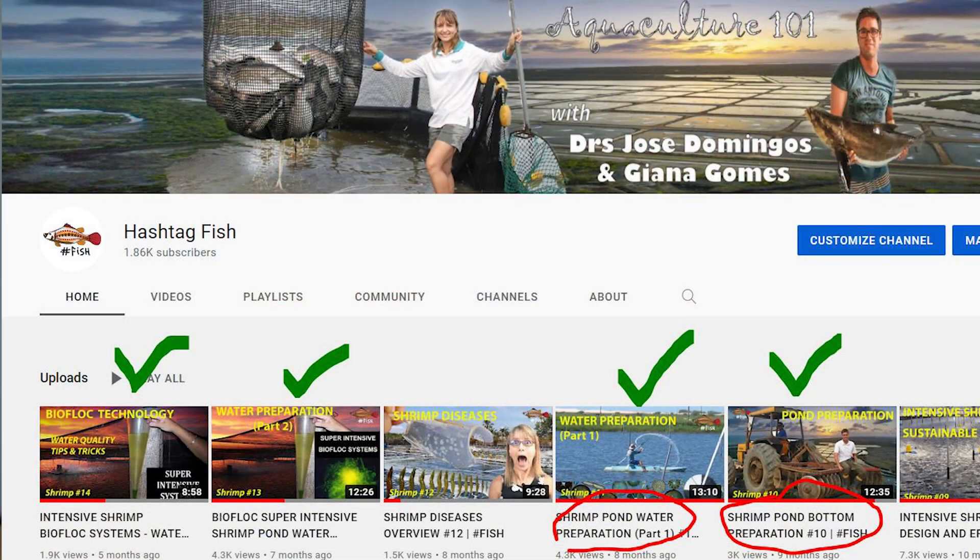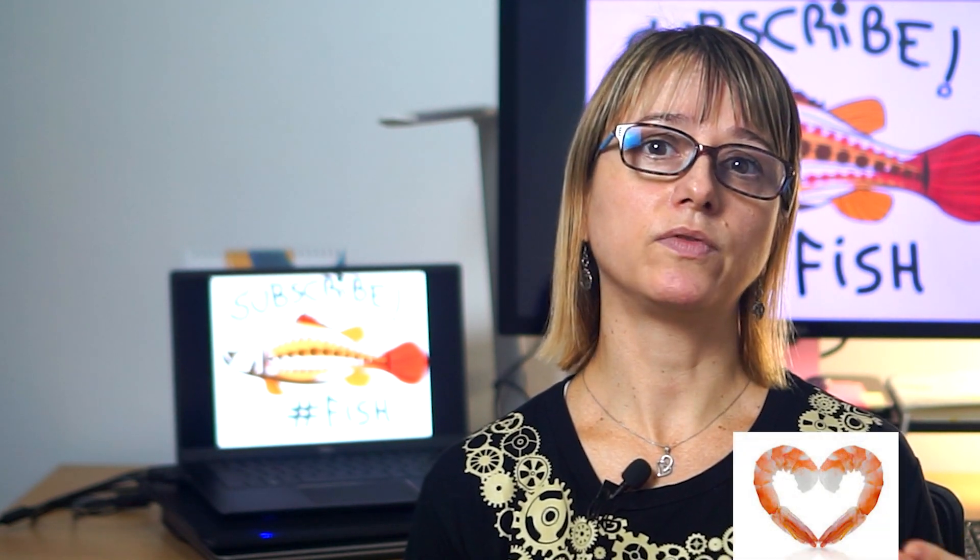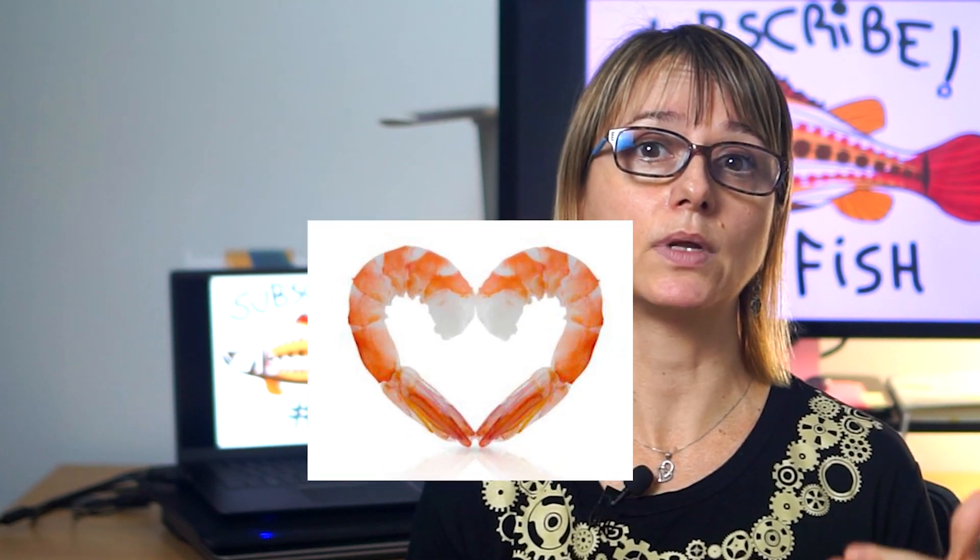Finally, we have to consider that the new grow-out pond at the farm will not be as good as their previous hatchery environment. This is why Jose and I have created the latest videos on how to prepare the pond bottom and the pond water before you stock the PLs, to give them the best possible chance to survive, grow well, and be healthy, so you can have the best possible production results. All of this is to say that the transport day will be very challenging for PLs, perhaps the most stressful day of their lives. So we must make sure we can give them enough attention and care so we don't kill them at this stage.